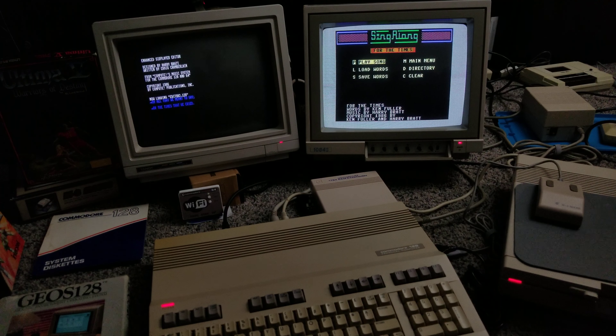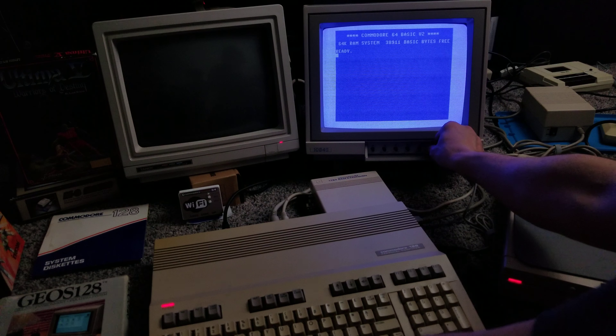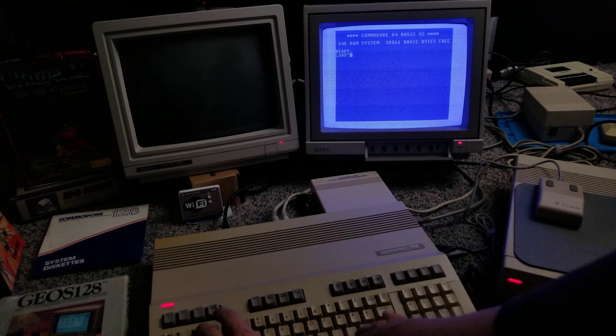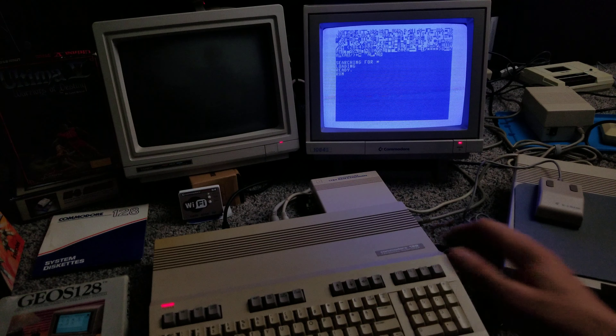Okay, one last thing to demo. Let's take this disc out and put this mystery disc in — hmm, what could this be? At about this moment I regret not having the fast-load card in. Oh well, the joys of Commodore loading is really part of the experience. Let's see what we got.